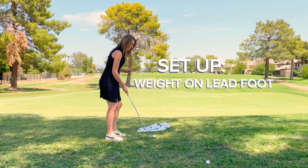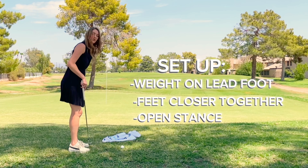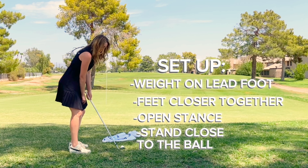To start, here's your setup. You want your weight on your left foot, with your feet about two club-head distances apart. Flare your lead foot more towards the target, and you're standing pretty close to the ball.